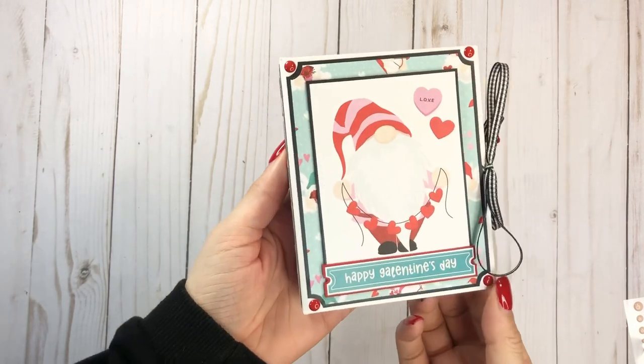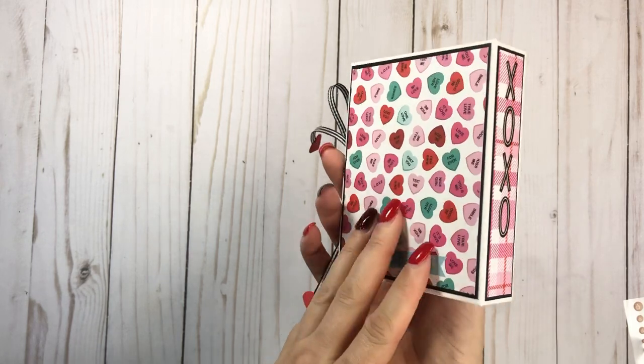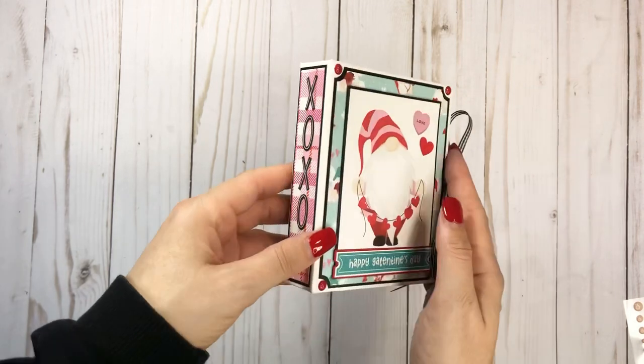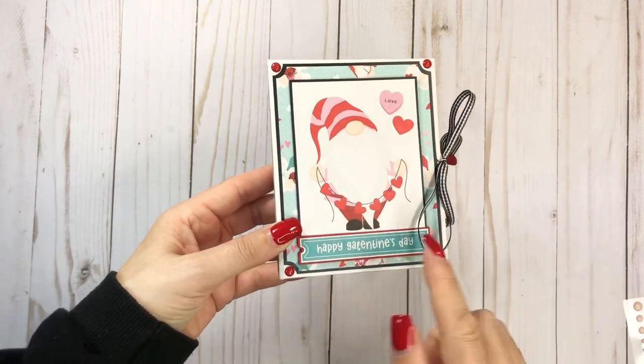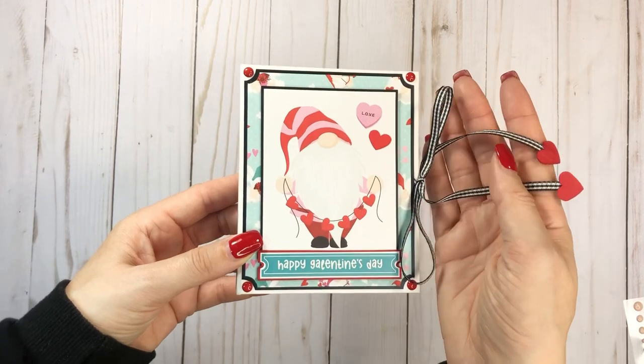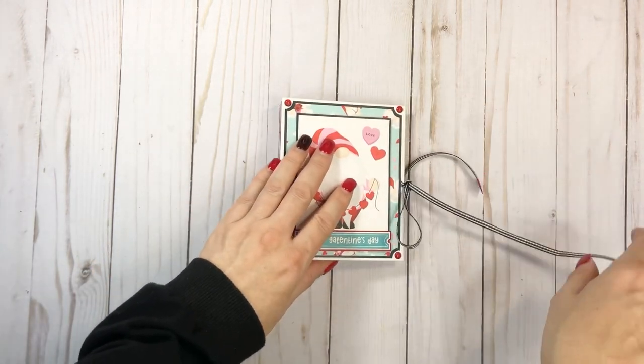So here is the front part, and the back. I did add stickers from the sticker sheet as well — sticker sheet here and here. And then I just punched out some hearts with a punch and added that to the tail of the ribbon.